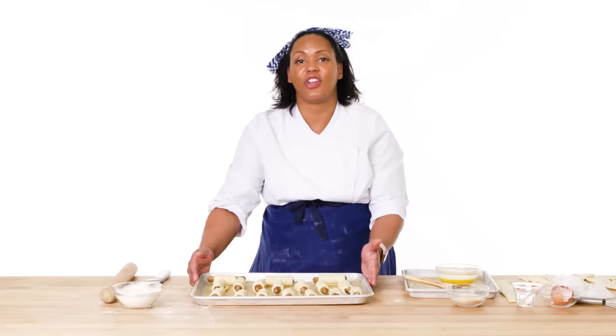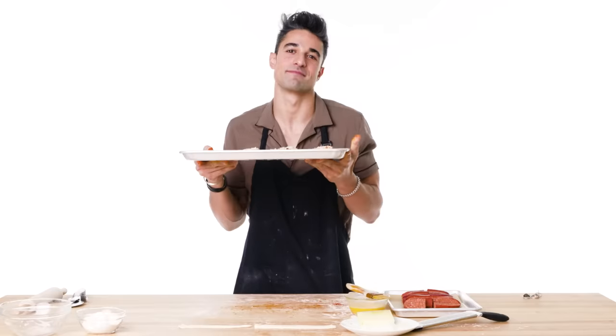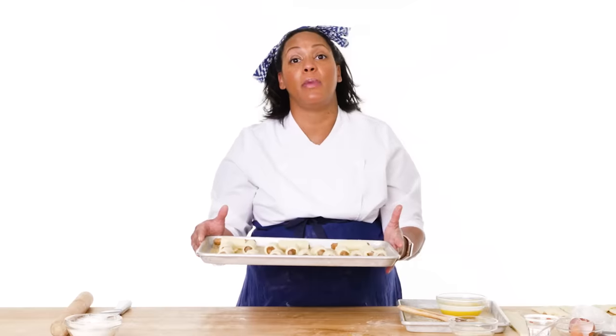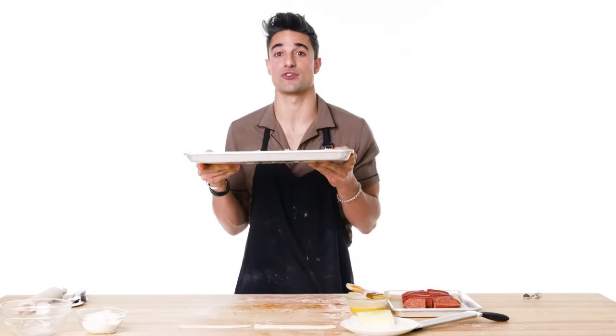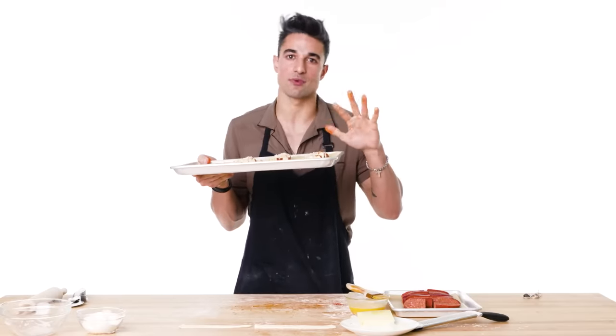I think those look pretty fun, so let's go ahead and chill these. I'm going to put them in the refrigerator for about 15 minutes, then pop them in an oven at 375 to 400 degrees for about 20 to 27 minutes, or 10 to 15 minutes depending on your setup.